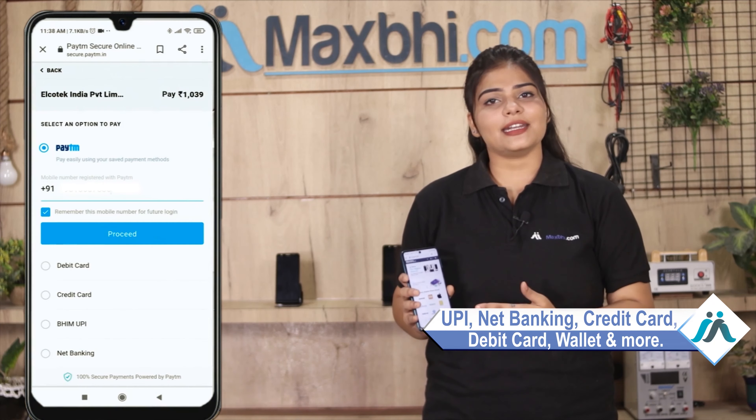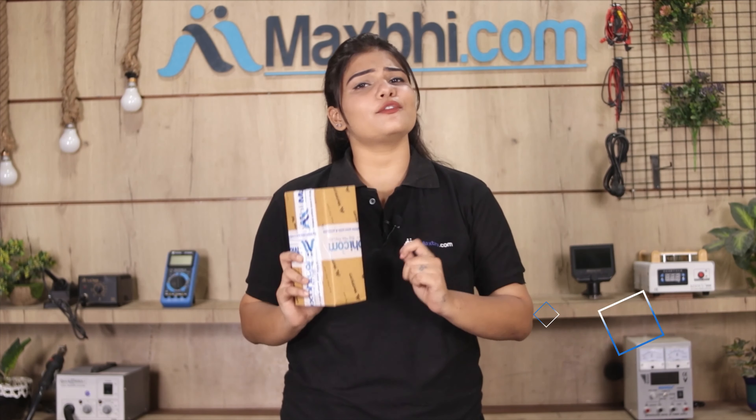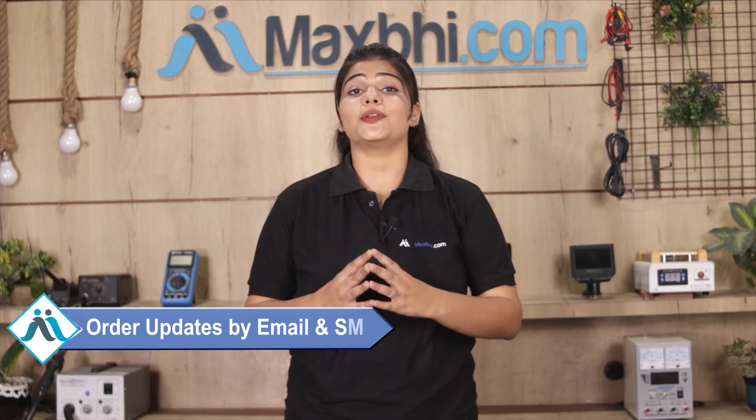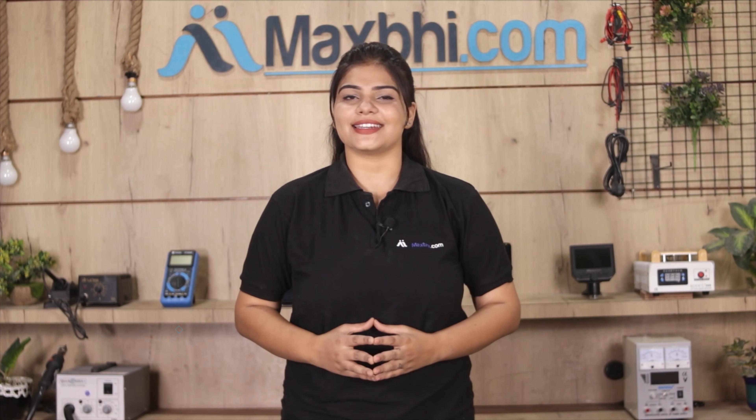After clicking order, you will be taken to a Super Secure Payment page, where almost every type of payment is accepted, such as UPI, net banking, credit or debit cards, wallets, and more. Once your payment is done and your order is processed, it will be safely packed and dispatched within one or two days. Shipping is free, so you just have to pay for the product and nothing else. Order updates and tracking details will be regularly sent to your email and phone so you always know your order status.